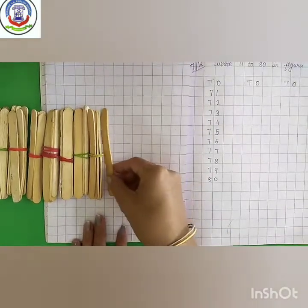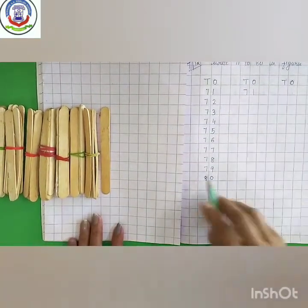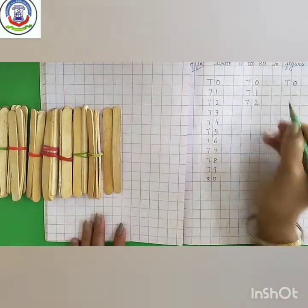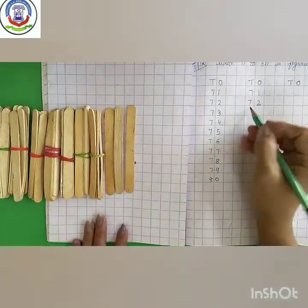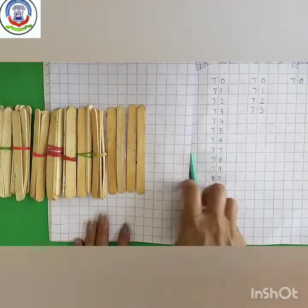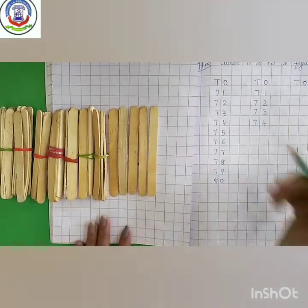Now, 70 plus 1 is 71. 70 plus 2 is 72. 70 plus 3 is 73. 70 plus 4 is 74. 70 plus 5 is 75.